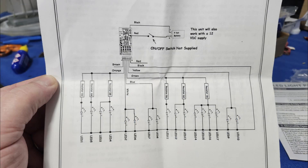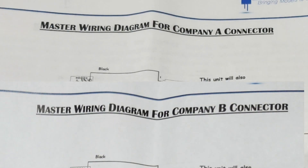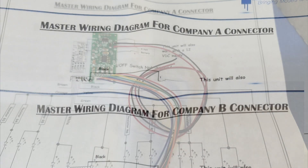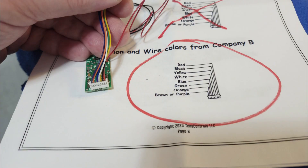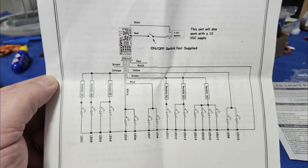Once you start looking at it, you realize there are two completely separate wiring harnesses, because apparently the company has two different contractors that made their boards. So you have to check the color pattern to know which one you have — do you have system A or system B? I had system B.